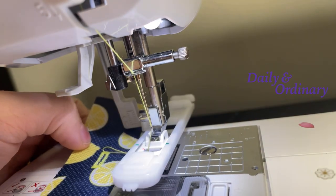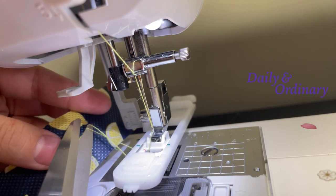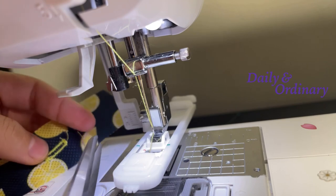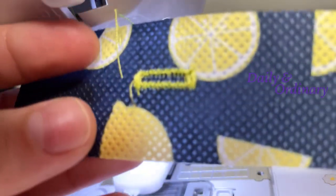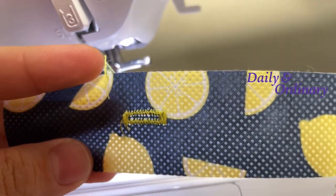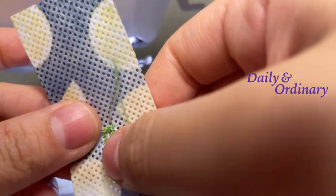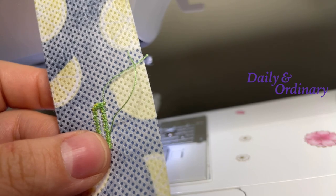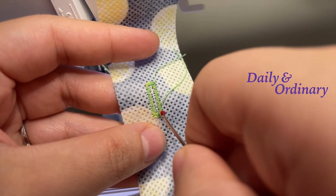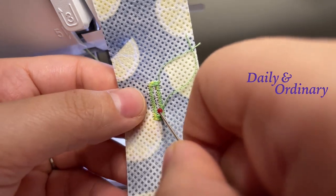Now we're going to raise our needle and take our fabric scrap and cut the threads — just like that. Isn't that cool? Now you're going to take your seam ripper and place it in carefully — this will make the opening for your button.